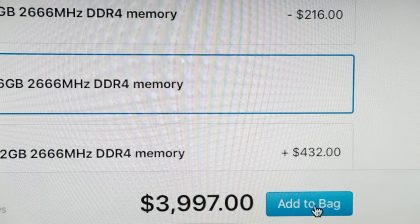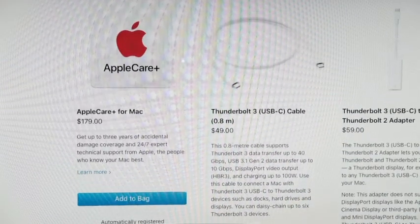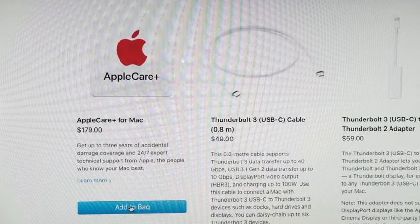We'll click Add to Bag — we're at $3,997 right now.